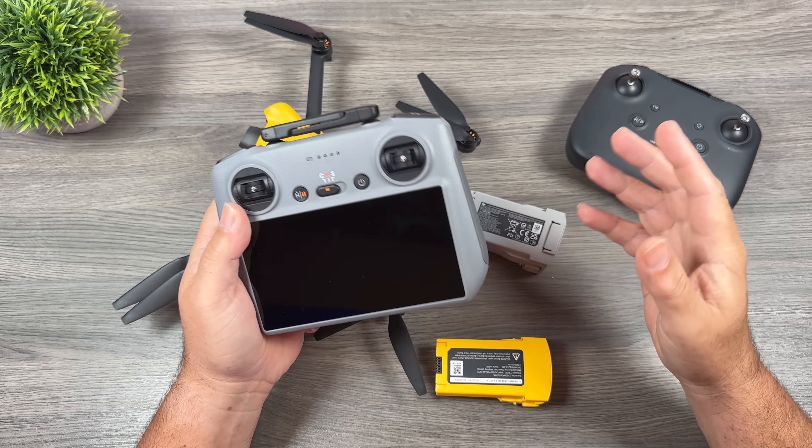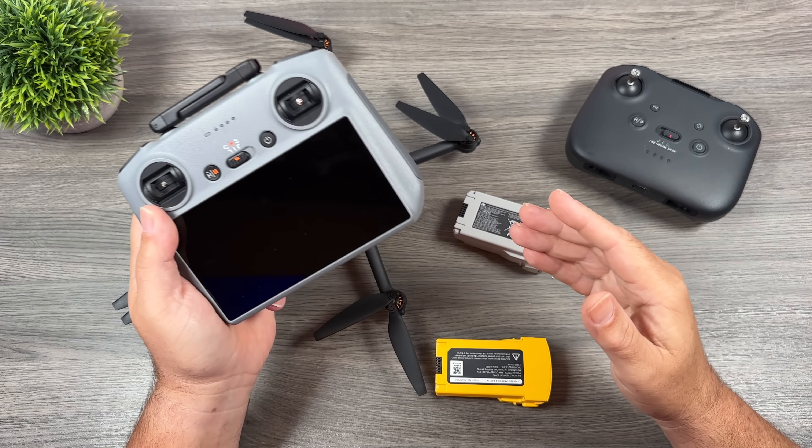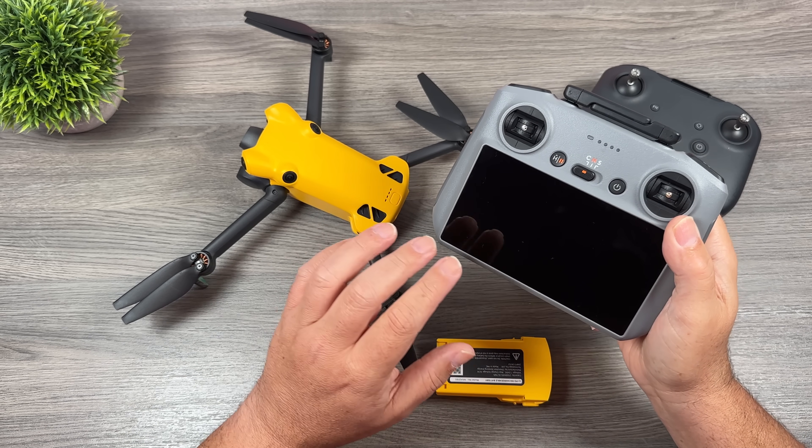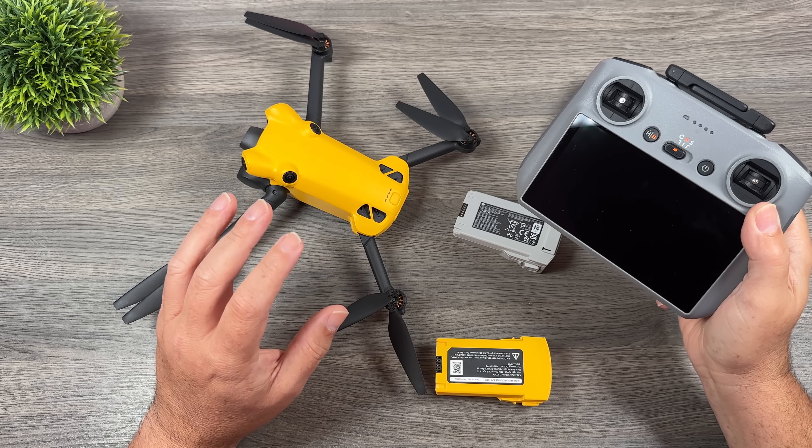Another question I've had is whether one of the DJI remotes, something like the RC2, will be able to connect to the Skyrover, and the answer is no — these are not compatible. You won't be able to use your DJI RCs with the Skyrover.